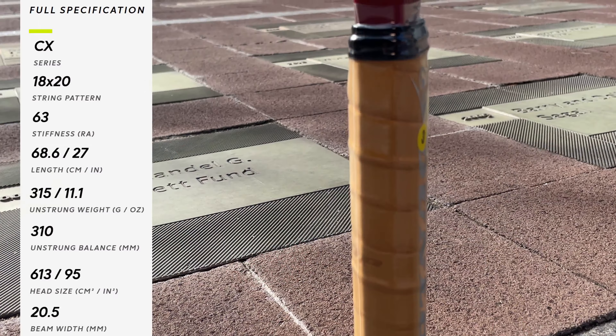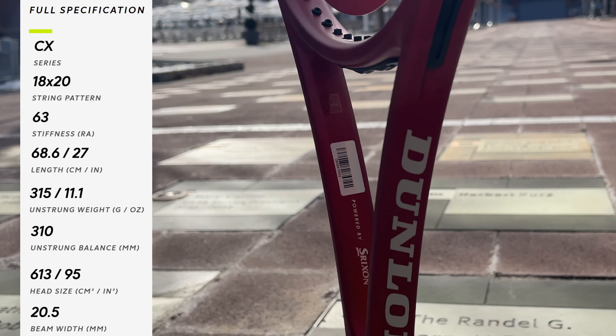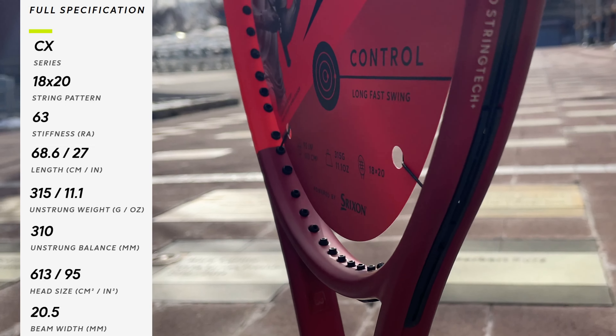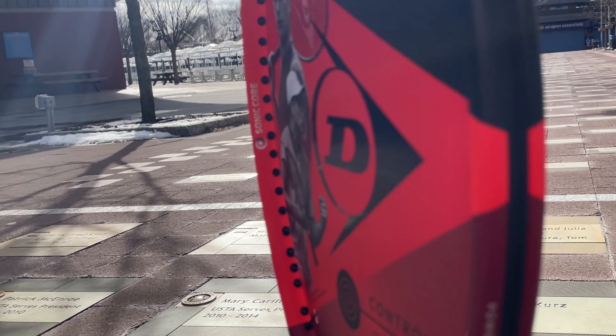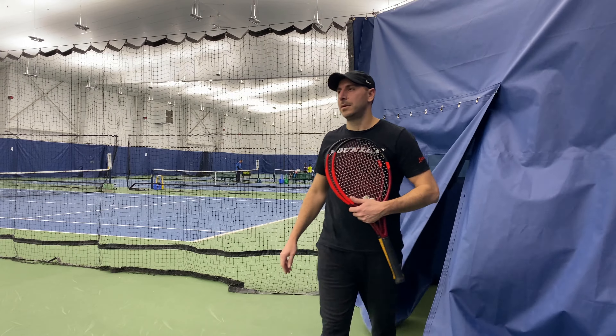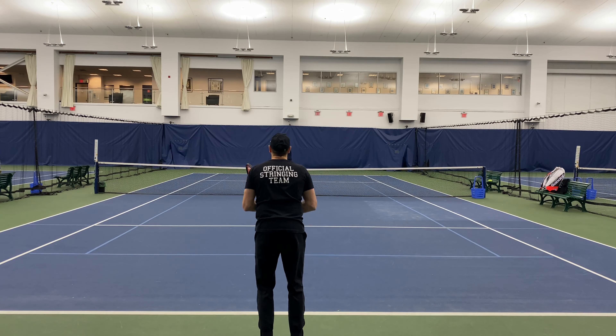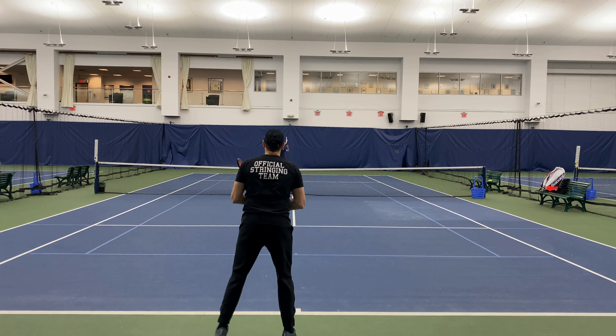We chose to string up this racket with Tecnifibre Red Code at 54 pounds. This co-polyester is a great choice for the racket, with flexible polyester granules to soften the racket, Thermocore technology to maintain the tension over time keeping the control, and of course the stylish red string to match the cosmetic.